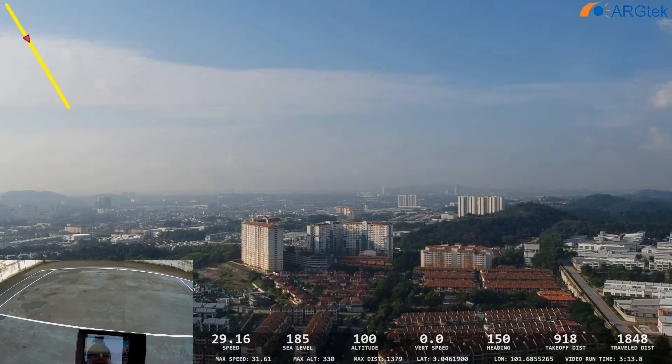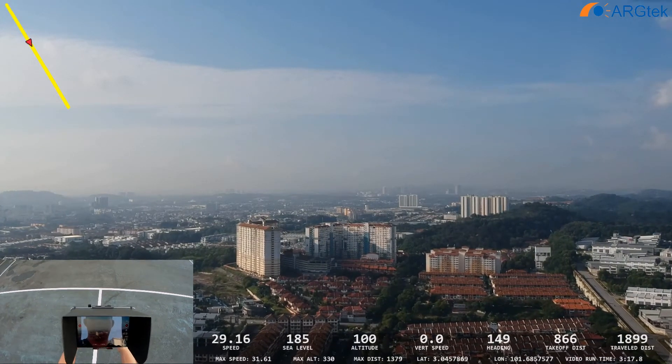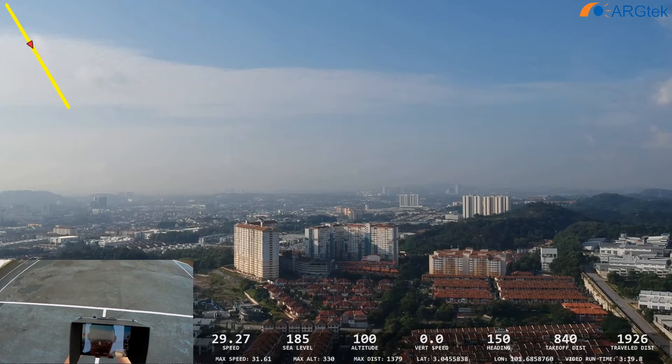We will do five more tests on this stock setup before we go for the RG-Tech modified RC.